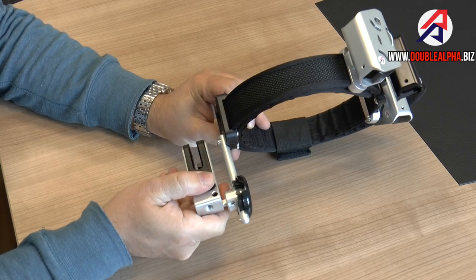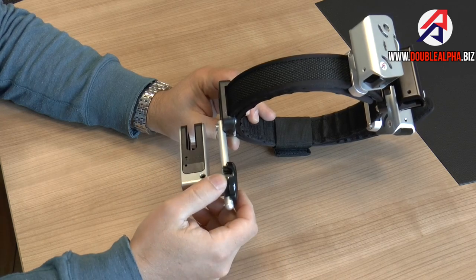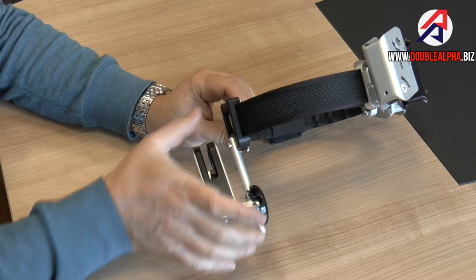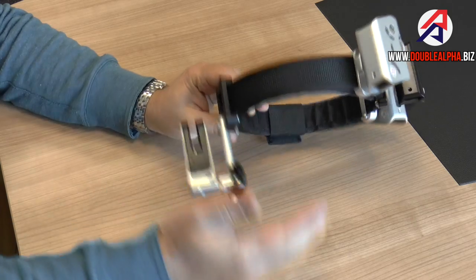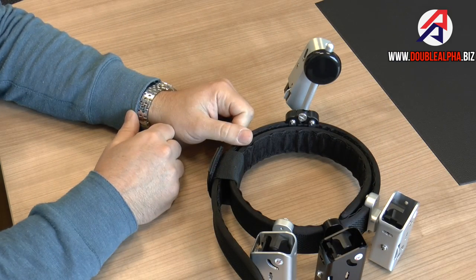The problem you have with a rig when you're traveling to an international match, or even when you want to pack your rig into your range bag, is that the length of the holster — even on a compact holster — adds a lot of bulk and size to the rig, and packing it in a suitcase becomes a lot less efficient.